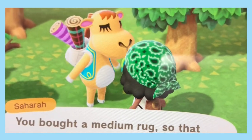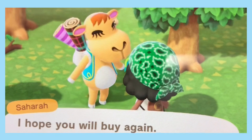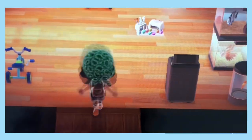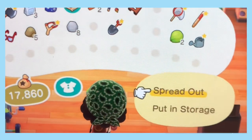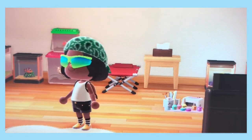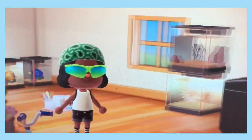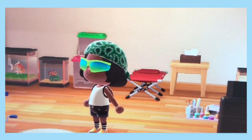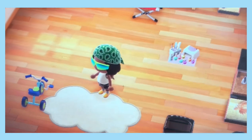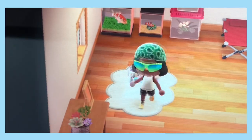She accepted my money: 'I will accept the money payment. You will like the rug, I will like the money, all will be happy and well. As a bonus for buying rugs, if you save up to five tickets you can trade for mysterious wallpaper and flooring. You bought a medium rug, so two tickets are now yours.' Did I just get scammed? Let's check this out. I spread the rug out — it's cloud-shaped, oh! I put it down and it looks cute, I think that's cute.